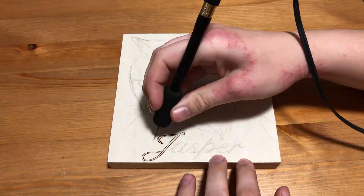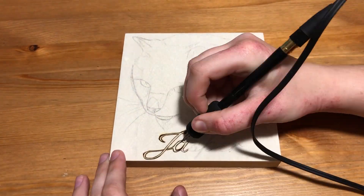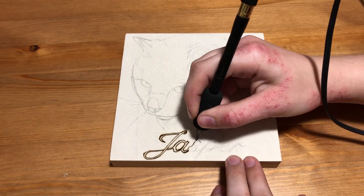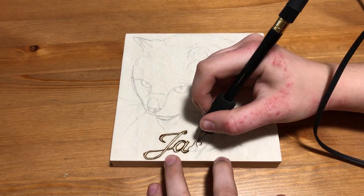Hello everyone, welcome to Wildwood Studio. I'm Sarah and in this video I'm going to be burning a memorial pet portrait. If you like this sort of content, don't forget to subscribe and click the bell to be notified whenever I post a new video. Let's get started.